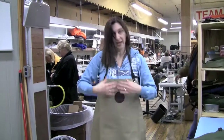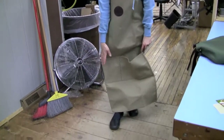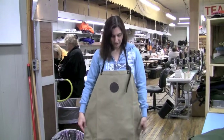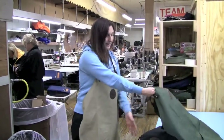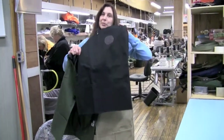And then we also have our long apron, and as you can see it goes all the way down almost to the floor on me, and you can adjust it as well. So these are our aprons — the long shown in khaki, our medium in olive drab, and our short in black.